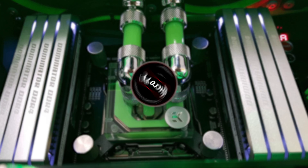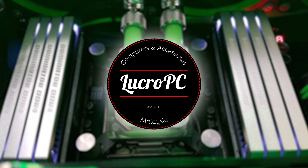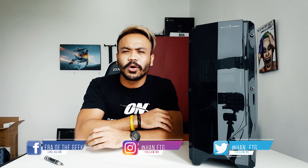This video is brought to you by Lucro PC, your one-stop destination for the best computer parts in Malaysia. Check them out in the link in the description below.